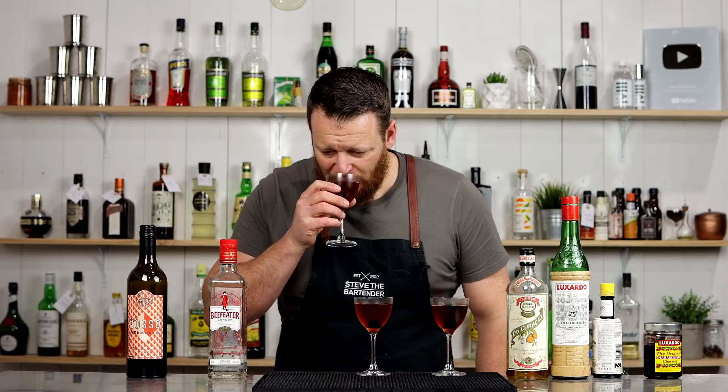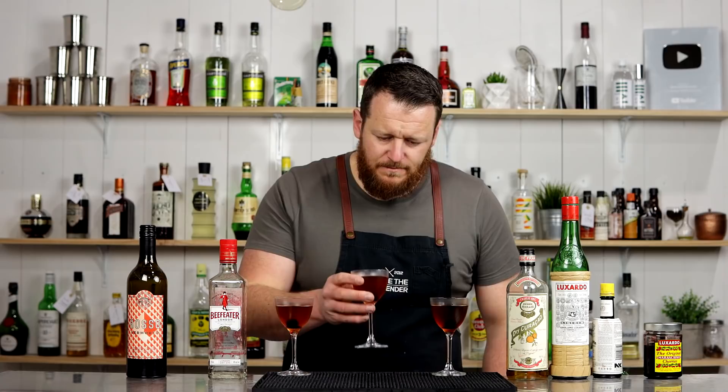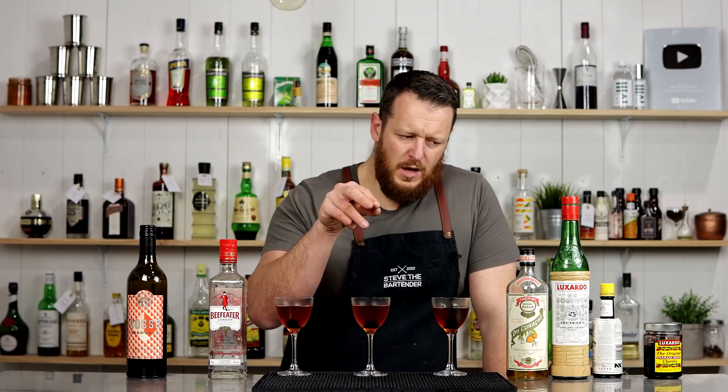Dry and citrusy — definitely got some more vibrancy, not a strong cherry flavor but it brings a bit of tartness. The Cynar kind of hides the Luxardo Maraschino, but not in a bad way. It complements it — they work well together, kind of balances it out, whereas the Maraschino is a little more forward on its own.